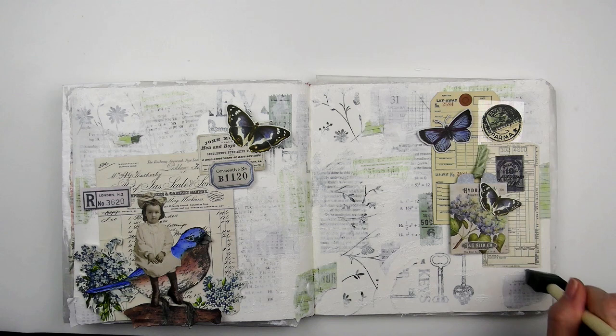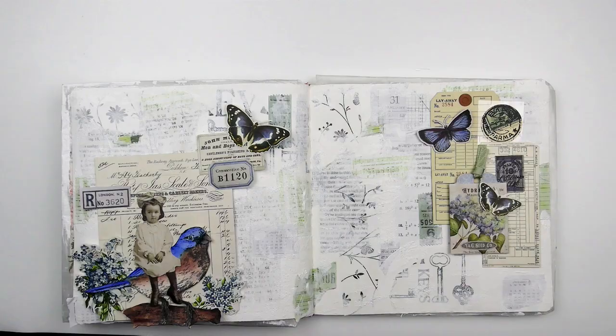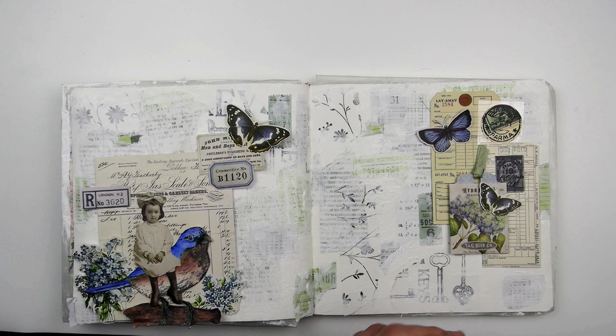Next I was ready to start adding some blue. I stencil blue paint over one of my Tim Holtz stencils onto white tissue paper. I like doing the stenciling on the tissue paper instead of directly on the page when I'm not sure exactly where I want to add the color. I can tear up pieces and move it around on the background until I'm happy with the placement, then adhere it with some matte medium. I also stamped some Tim Holtz images on tissue paper with blue dye ink.